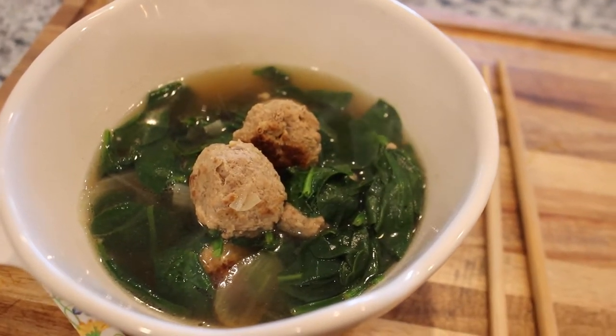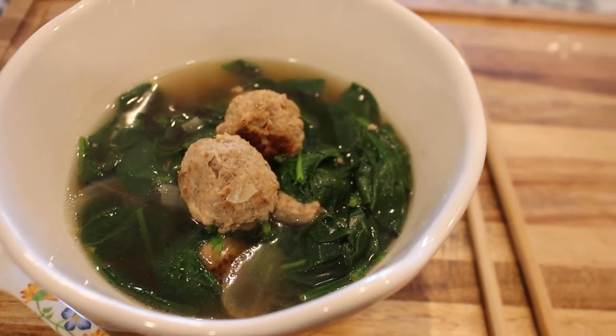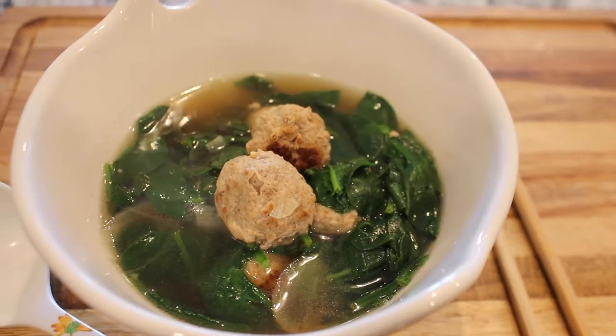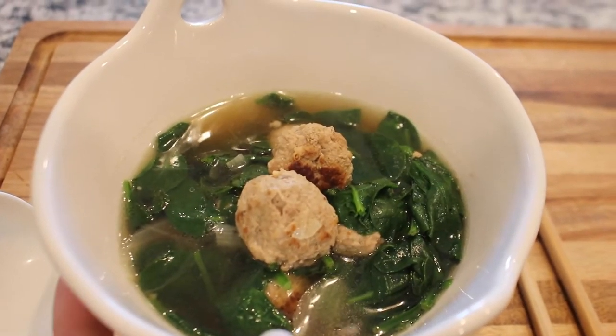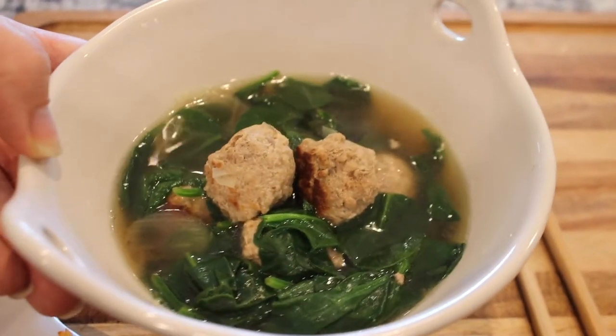My broth did not turn out as clear, but that's because I added some meat that I sauteed prior, and the browning from that meat kind of turned my broth a browner color. But that's okay — same concept. It will still taste delicious.